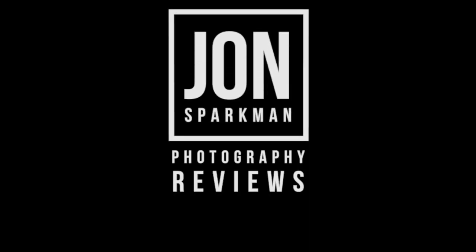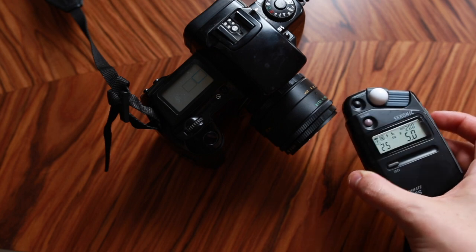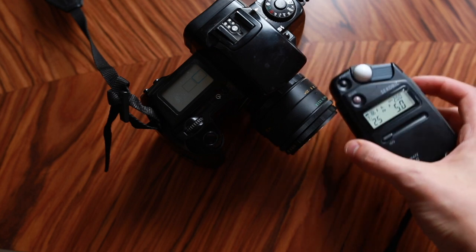Hello, my name's John Sparkman and today I'm going to show you where you should be metering with your external handheld light meter. I bought myself a handheld light meter, specifically the L308S. A few years ago I got it for about £35, which is about a third of the normal brand new price, and it sat in my bag for quite a long time just because I didn't really know how to use it.